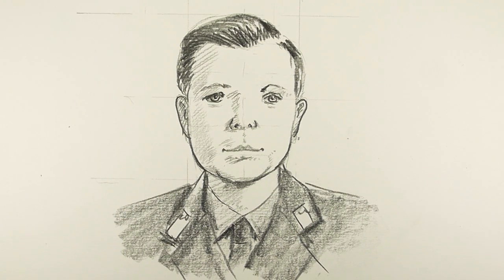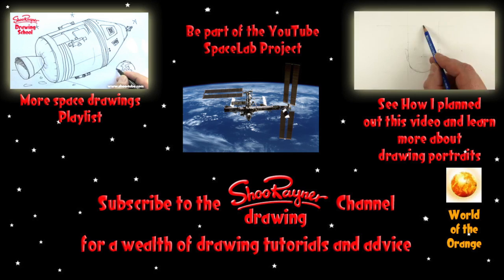People always say why do I look so relieved at the end of my videos — I think it's the relief of having got there! I'm going to call that it. If you enjoyed that, keep coming back to the Shoe Rainer Drawing Channel on YouTube. Practice, practice, practice — I really mean that, because you've got to practice to get better. You take care, I'll see you next time, bye-bye.